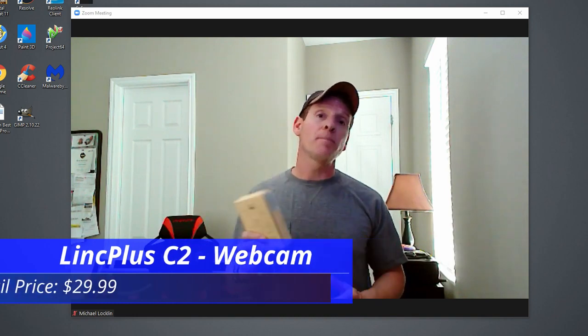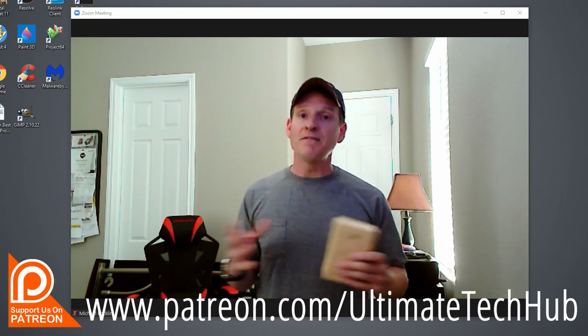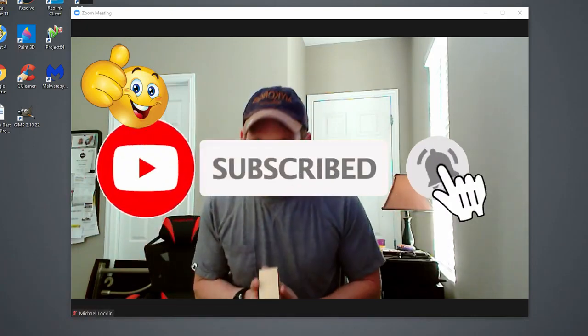Don't forget to visit our Patreon page, where $2 a month helps keep this channel going. If you like this video, give it a thumbs up and share it. Hit subscribe to keep this channel alive. Thank you again for watching.